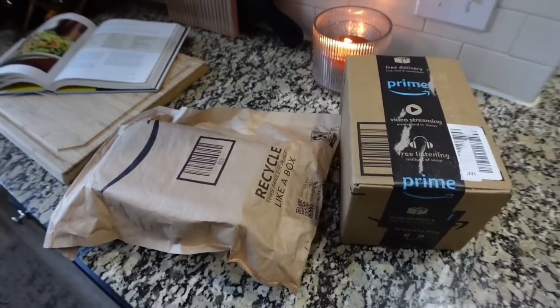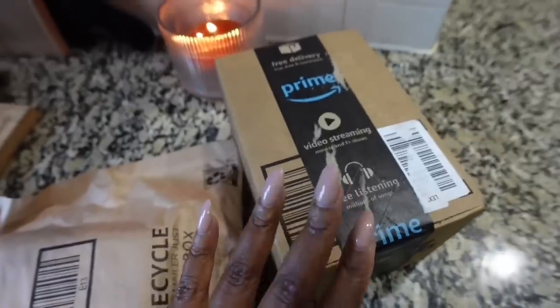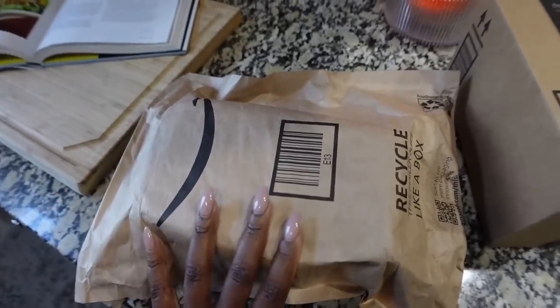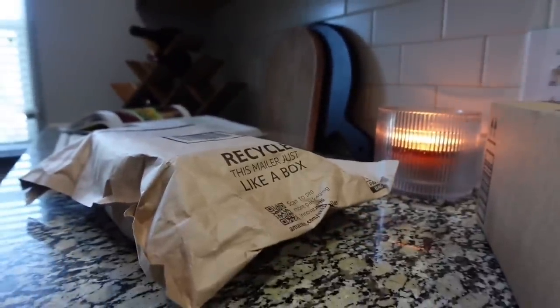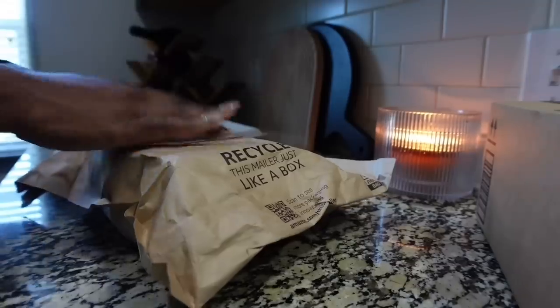So I just got two Amazon packages in. I'm going to do a reel on this one right here, and maybe this one too. I'll show you guys what's in this package — it's something I found, and I wanted it because it was cute, so I grabbed it.